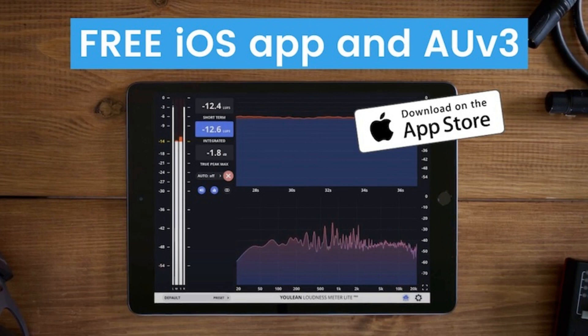Ulean releases Ulean Loudness Meter Lite, a free iOS app and AUV3 Plugin. Welcome to Music Gears, where we bring you the latest info on new music instruments, software, and other gear from around the world.